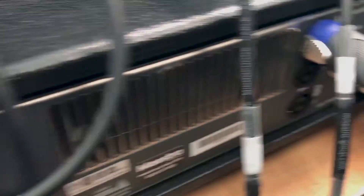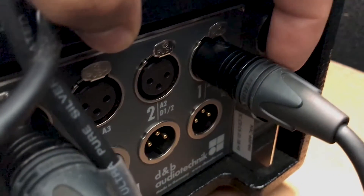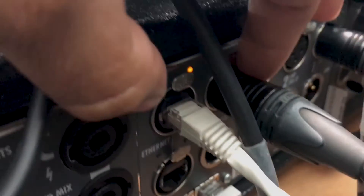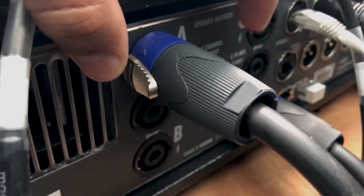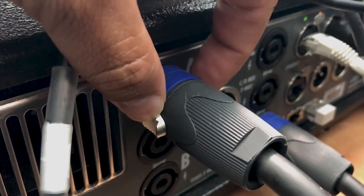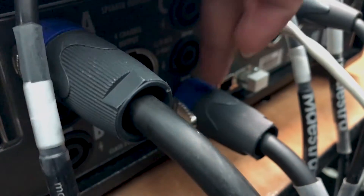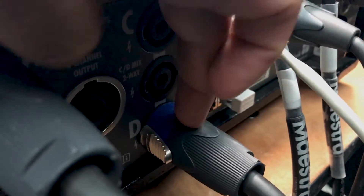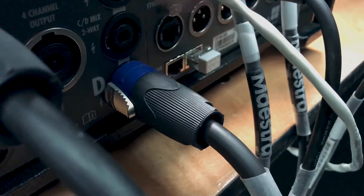Let me show you the back connections. The left output from the mixer goes to input channel one on the amp, and the right goes to input channel four. From the amp's output section, output one goes to the first speaker, then I've daisy chained the remaining speakers. Output four (D) goes to the right first speaker, which is also daisy chained to three more speakers.